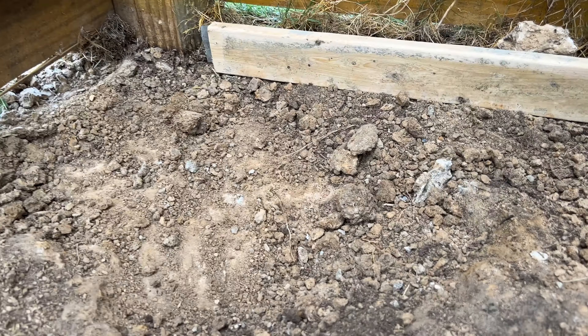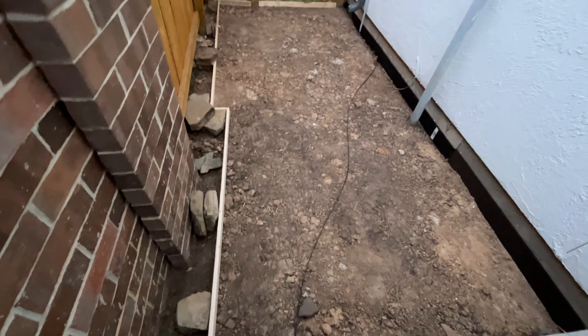One more thing — I need to compact the soil to create a solid base for the concrete. Finally, soil compacted, mission accomplished. My soil compressing skills are on point.